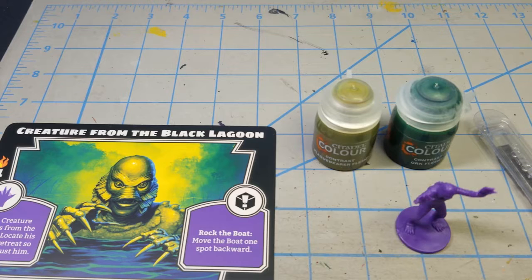Hey there and thanks for tuning in to Pips and Chits. My name is Jason and I'd like to welcome you to my inaugural painting episode here on my channel. I know there's a lot of channels out there on YouTube to watch with many talented individuals whose expertise and skill is much greater than mine, but I wanted to go ahead and dip my feet into the water and spotlight my own occasional series on painting.